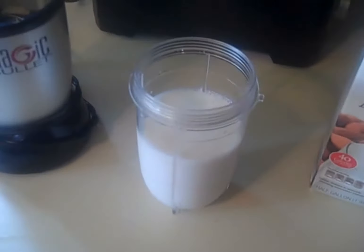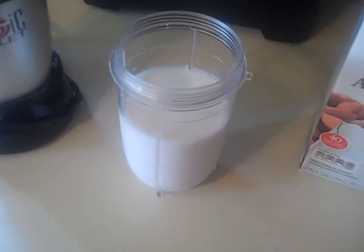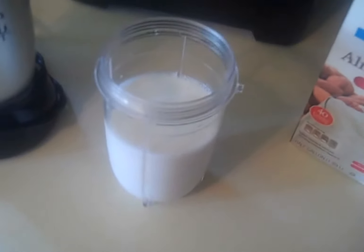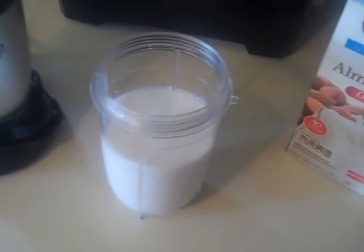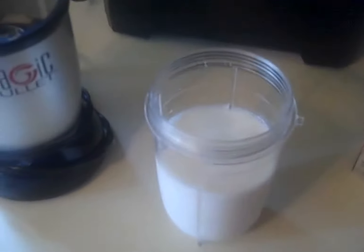Good morning, or afternoon, or whatever time it may be. By request, I was asked to make a low-carb shake, kind of like the Atkins ones. Alrighty, here you go.